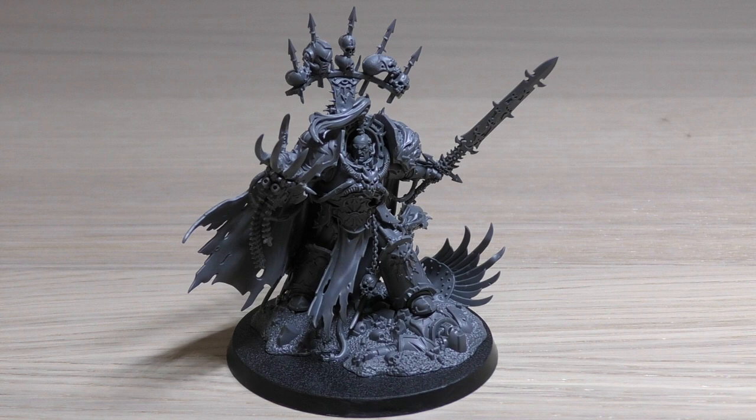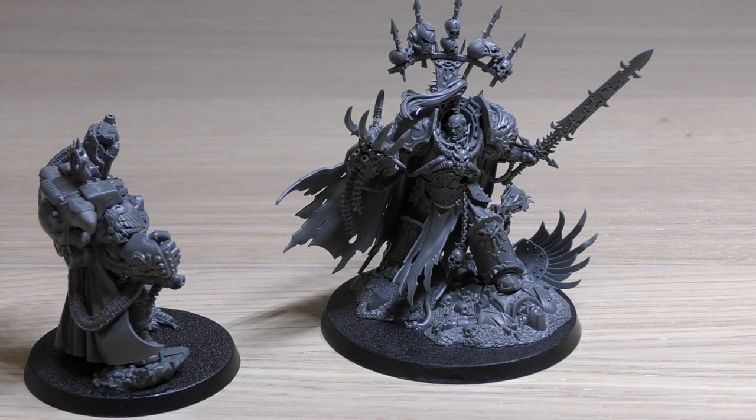His keywords are: Chaos, Khorne, Nurgle, Slaanesh, Tzeentch, Heretic Astartes, Black Legion, Character, Infantry, Chaos Lord, Terminator, and Abaddon the Despoiler.